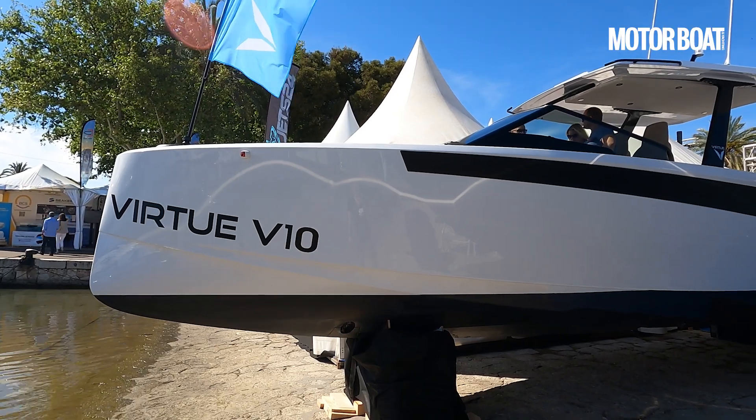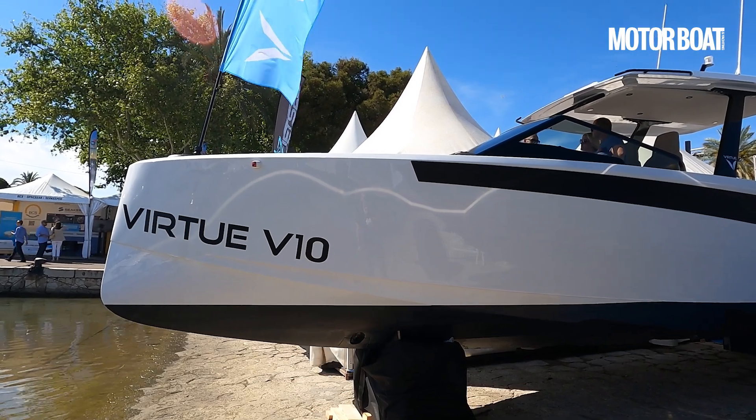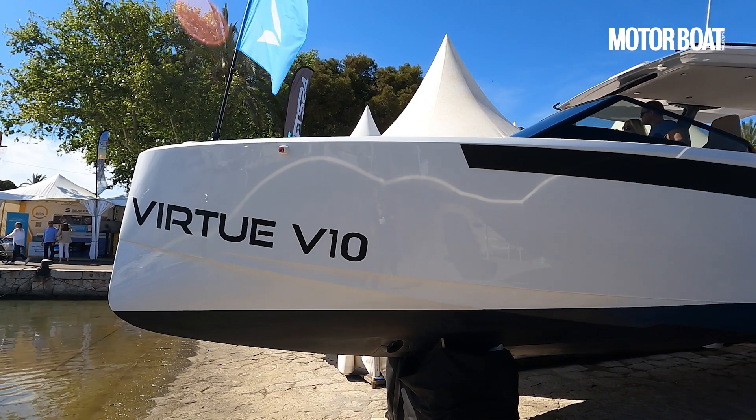For a start, they tell me the build quality is excellent. This is a Polish company. They build their boats in Poland, they say, to a very high standard — vinyl ester resins, vacuum infusion. And another key element of this boat is the hull.